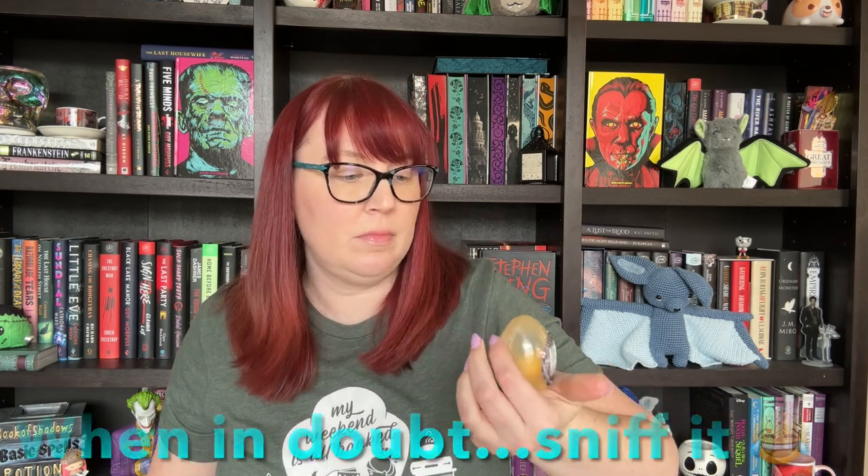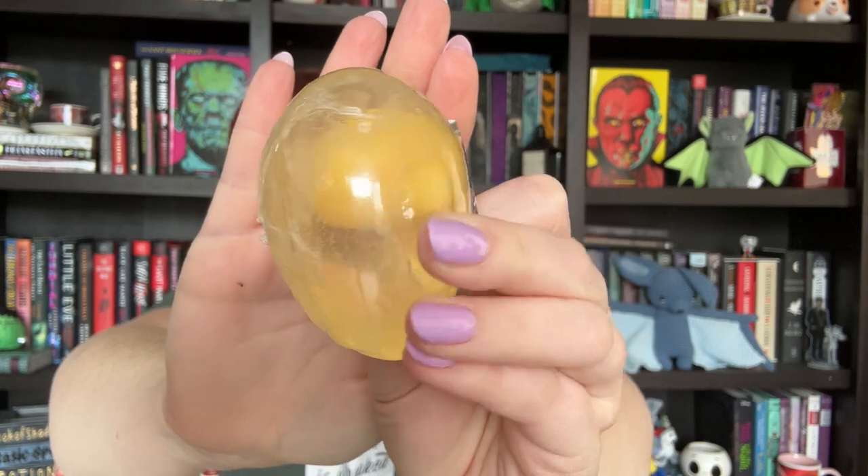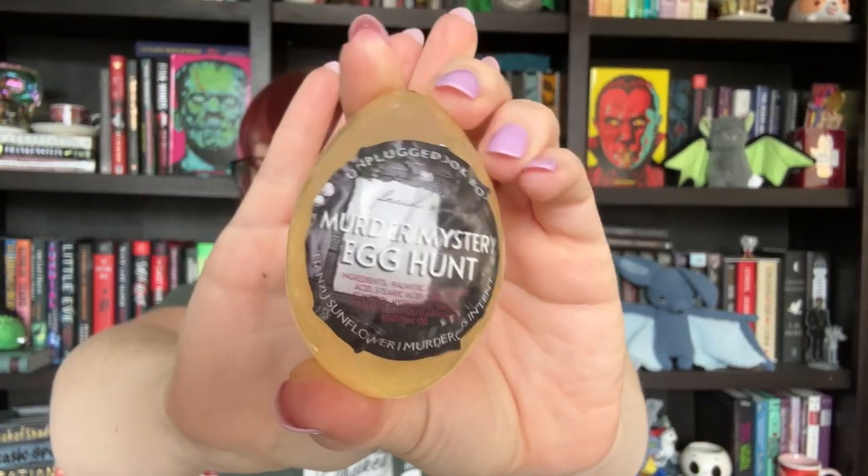So this came in a plain box. It is Unplugged. Now that they don't put a spoiler card in here anymore, I think I just got one right before I left on vacation, so I got another one a week later. This has got to be April — I think they're behind and playing catch up. On top I see this little thing: Murder Mystery Egg Hunt, Unplugged box. It's kind of hard to see because of the font, but I think this is a facial soap, and it has maybe a rock or something inside. It does say that it smells like sunflower and murderous intent, which is a great combination — one of my favorites.